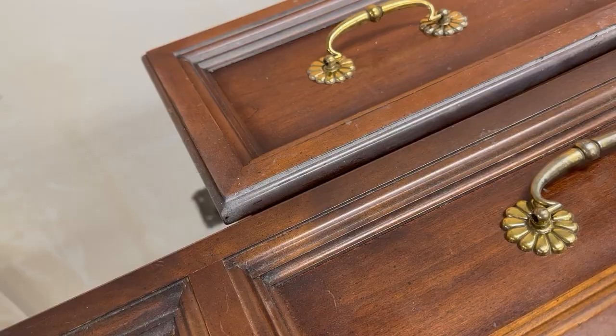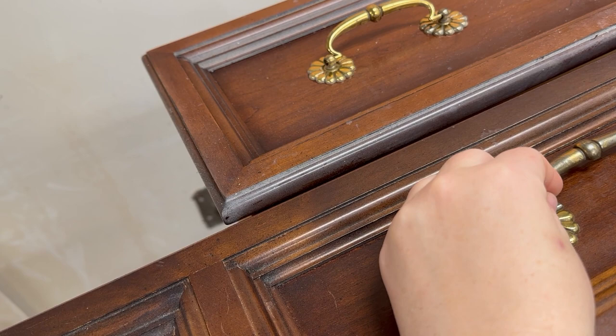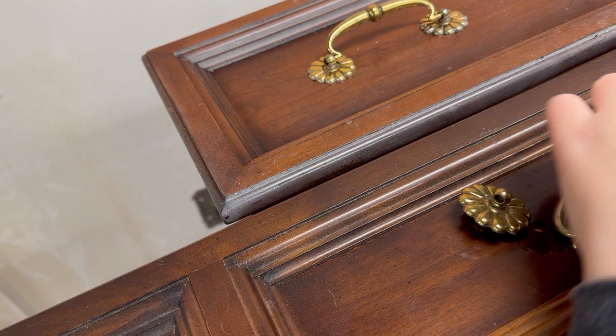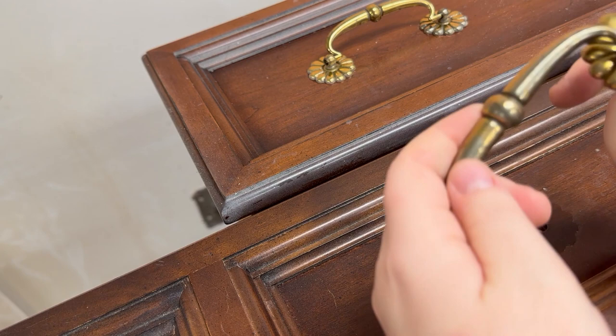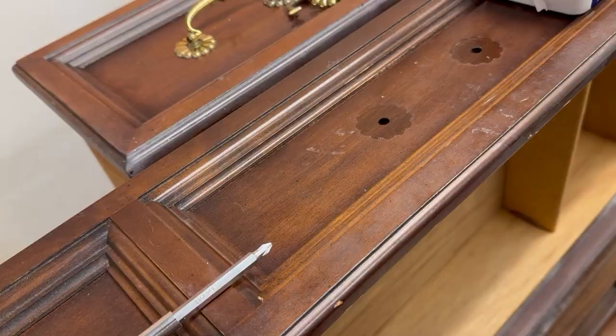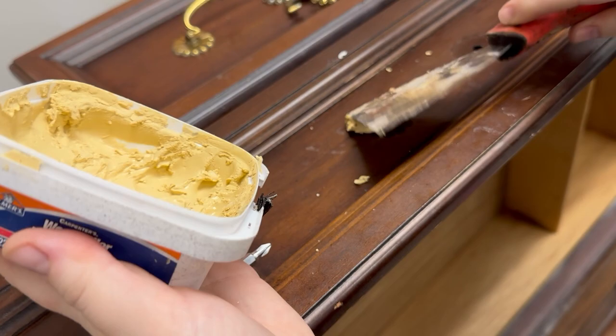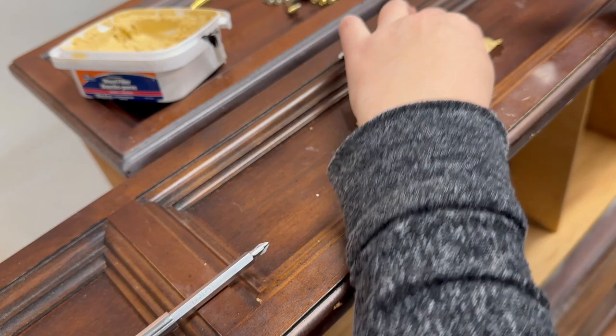It was fun to remove those appliques which didn't want to budge for a while. The next thing I am going to do is remove the outdated hardware. My client picked out a very modern silver hardware to go on here. The new hardware has a different width and I simply filled in all of the holes as well as any little scratches and damage that there was. I just used a simple wood filler that I sanded back.